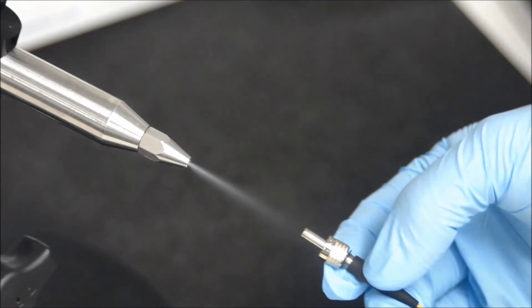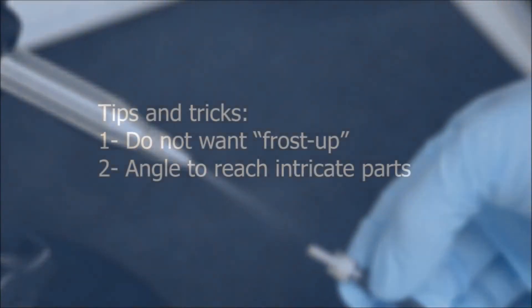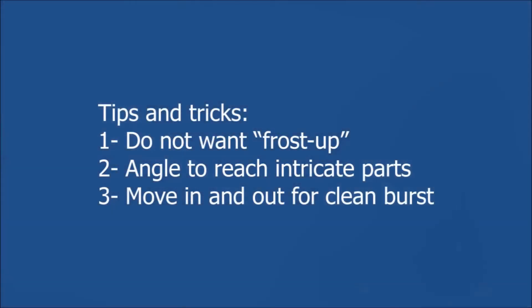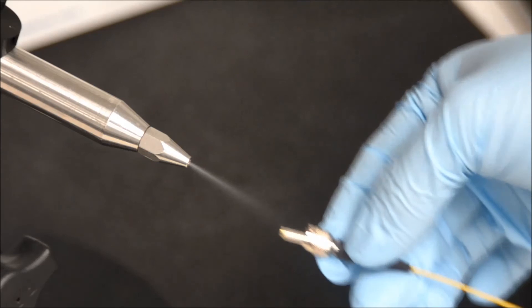The positioning of the surface you wish to clean relative to the nozzle tip is the most important factor. Typically, the surface is normal to the spray. You can tilt the item to help reach the nooks and crannies of an intricate surface. You can also move the item towards and further away from the nozzle tip to have stronger bursts of cleaning, or combine both techniques at the same time.